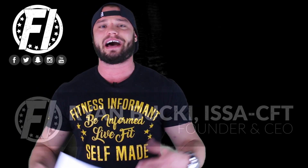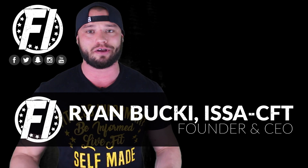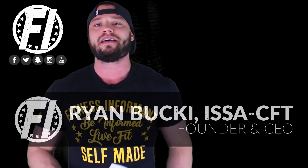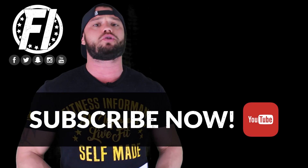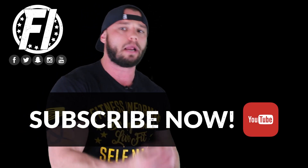What's going on everybody? Welcome to Fitness Informant's YouTube channel, fitnessinformant.com. I'm your favorite FI personality — really the only FI personality — founder and CEO Ryan Buck. I want to thank you for stopping by to check out our 100% honest, no bullshit review of Performax Labs Hypermax pre-workout.